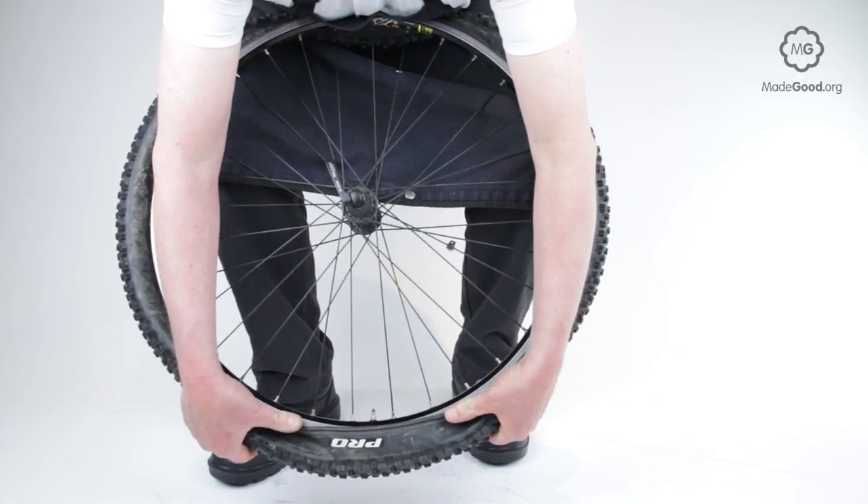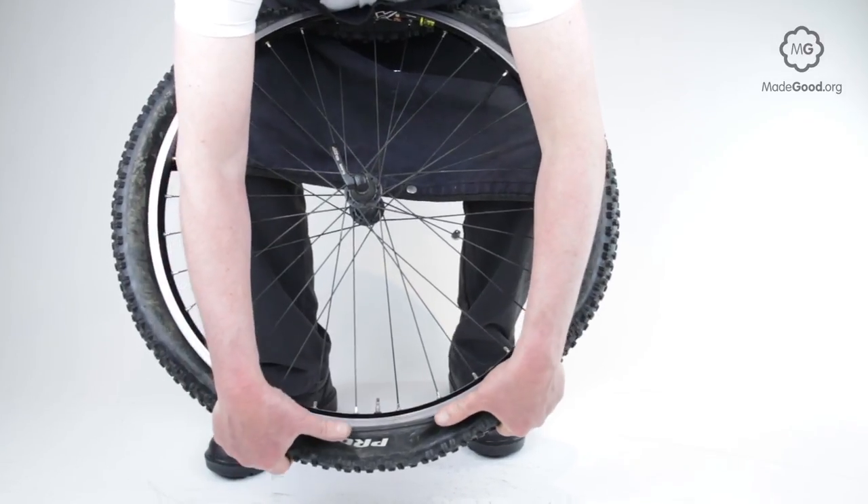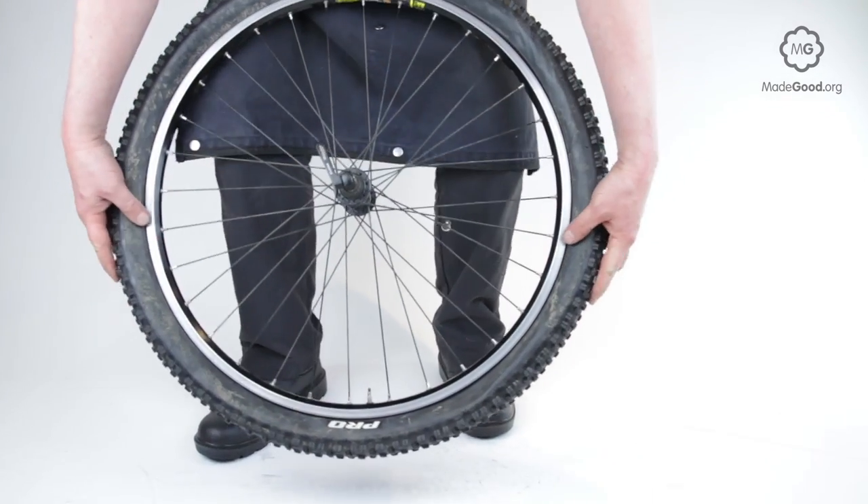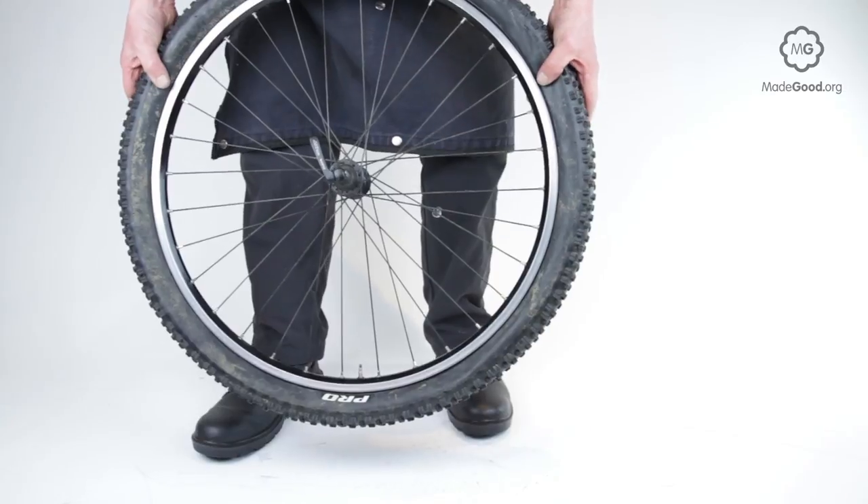Get your thumbs to the point where the bead is going over the wall of the rim. Work the bead over the rim with your thumbs as you keep the tyre in tension to concentrate the slack at the area around the valve.